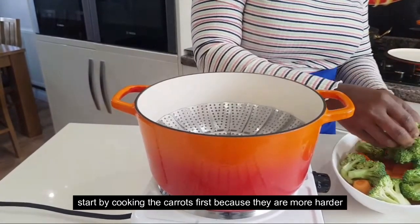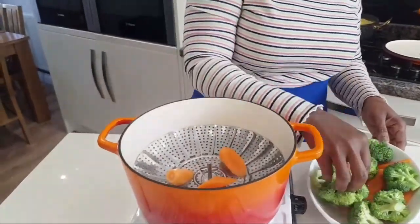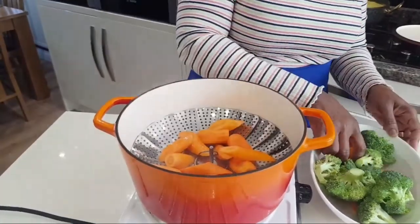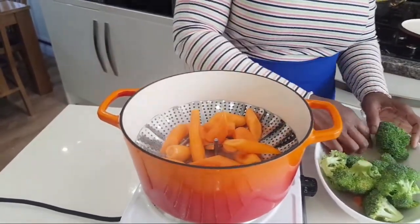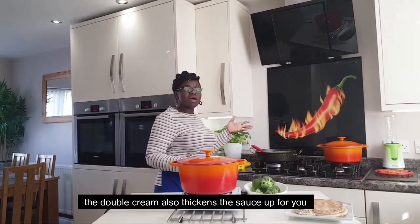I'll mix the carrots in. I'm going to put them — I'll mix it with the carrots. It's a curry. I'll mix it with double cream.